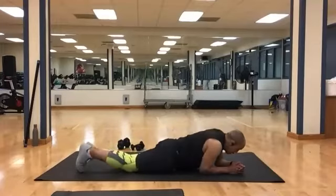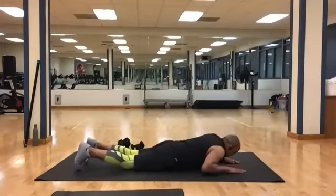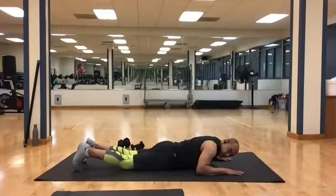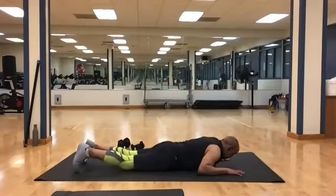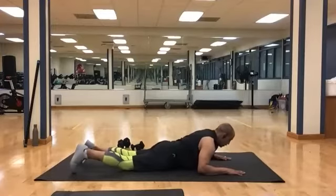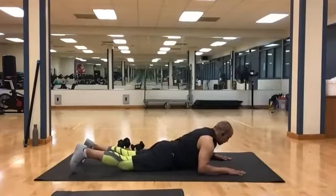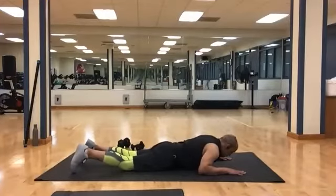Turn to your stomach. Get into your sphinx position. We're going to do some chest raisers — a dozen to do. And 1, 2, 3, 4, 5, 6, 7, 8, 9, 10, 11, and 12.